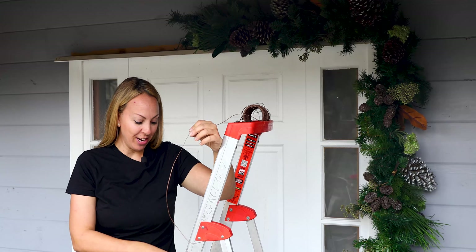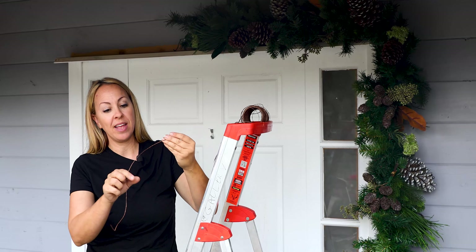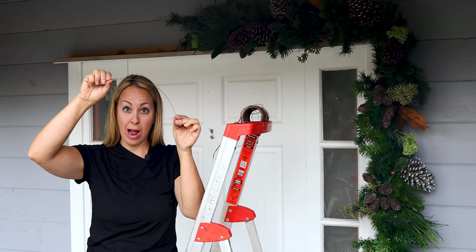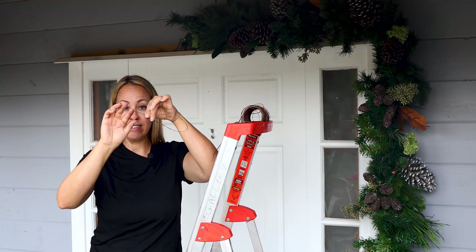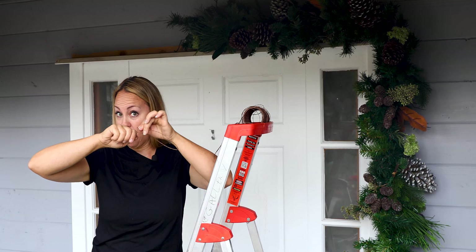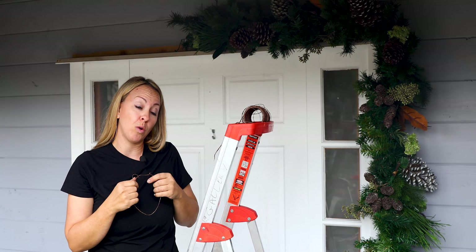So I'm going to use a wire to wrap around my garland and attach it to screws that I have above my front door. I wrap it around the garland, take the ends and then wrap it around the screw, and that will help secure it to the top of my door frame.